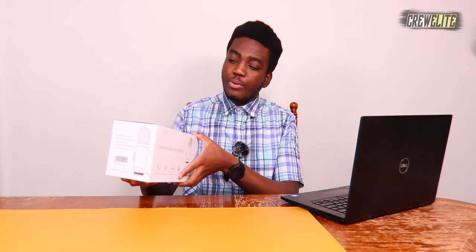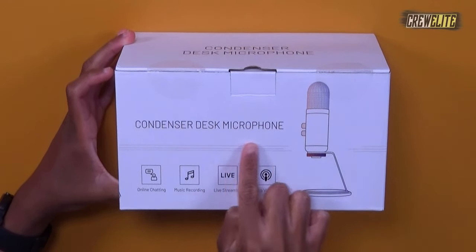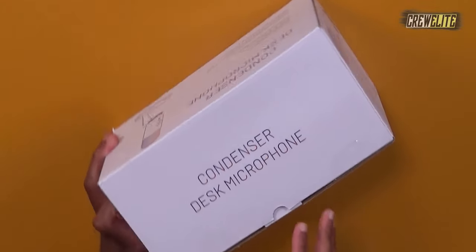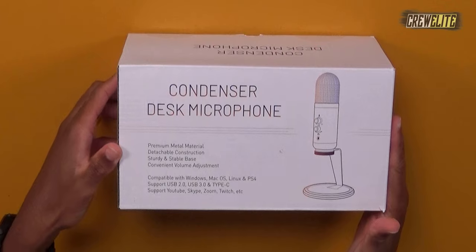As you guys can see, the overall packaging is very simple. There are a few specifications and text on the side of the box, which we are going to take a closer look at with the use of a secondary camera angle. On the front of the box, it just says 'condenser desk microphone,' and that's honestly basically it for the specifications. There's some stuff on this side if you want to take a pause and look at that.